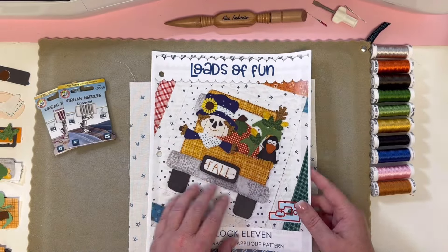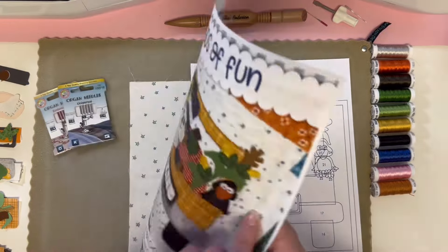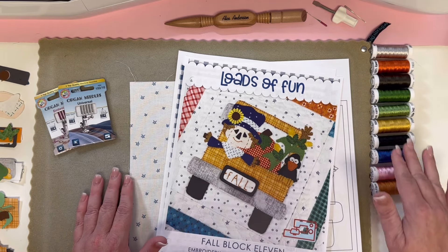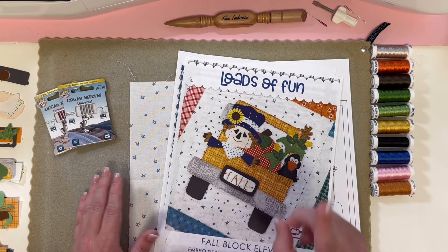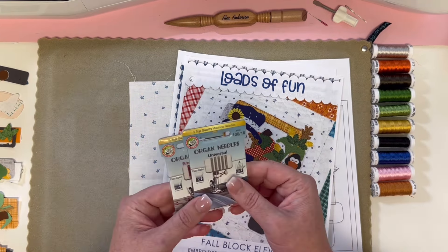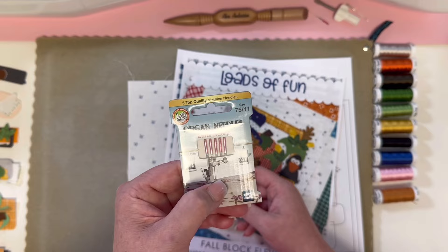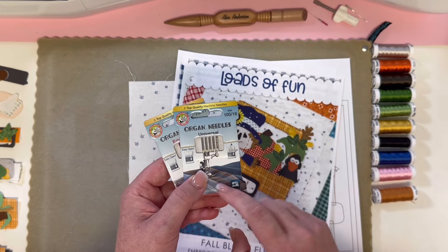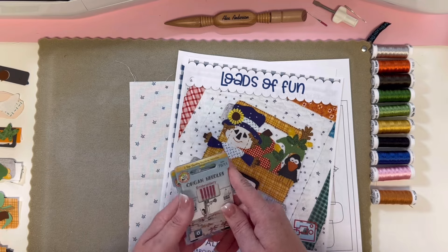As always, read through your pattern. With the help of your placement guide and your reverse appliqué pieces, organize your appliqué pieces in order of how you're going to iron them on. I've laid out all my beautiful rayon threads — these are the Sulky 40 weights — in order of how I'm going to stitch with them. When we get to the fillane thread at the end, we're going to switch from our regular embroidery needle, the size 75/11, to a larger needle, the 1/16.